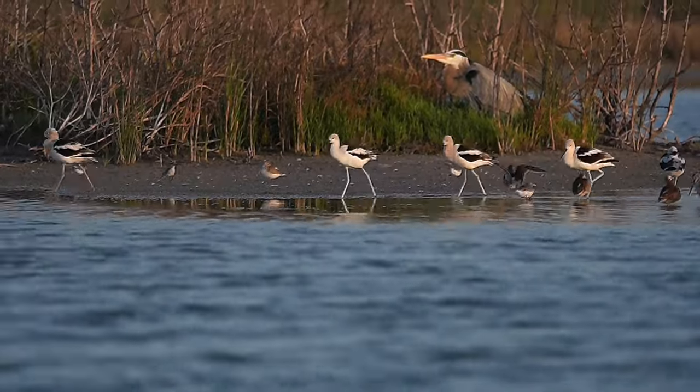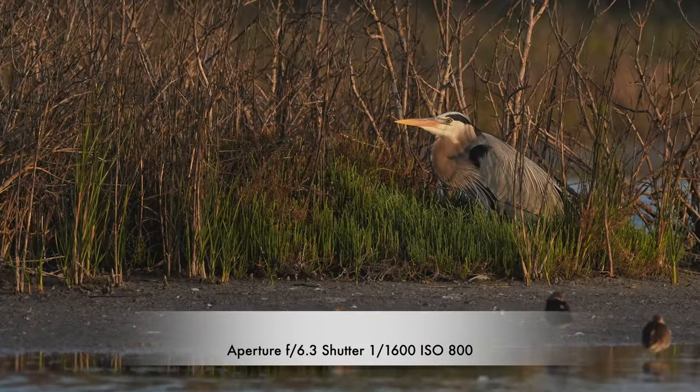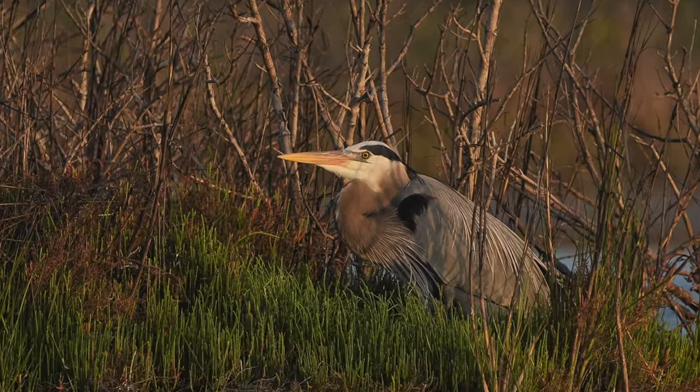Some little American avocets walking by, and here we got a great blue heron hiding in the bushes. These next two clips are videos I put together — each one contains just under 200 pictures stitched together to create a time lapse that simulates a video. Since this camera shoots at 120 frames per second, I took each picture with the A9 III and the 600mm f/4 lens, shooting at 120 frames per second with 120 frames pre-capture.